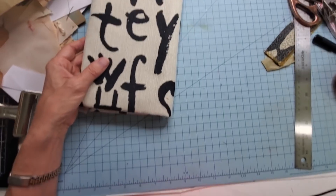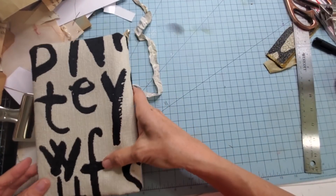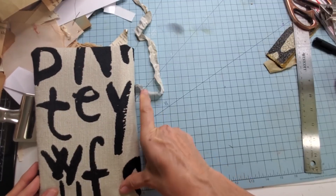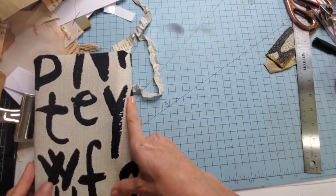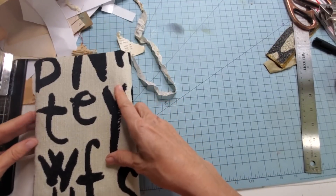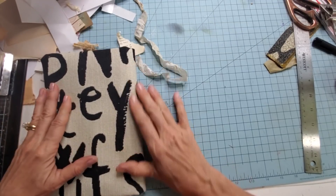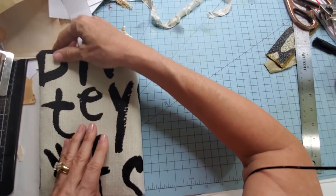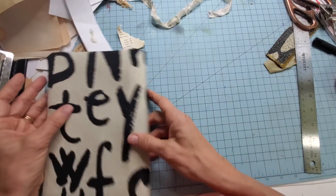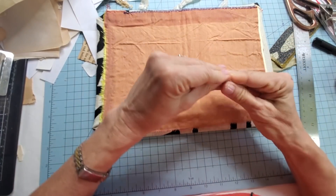Let me measure and make sure you can see how wide these covers are. Five, five and a half — if I really flatten it out, I got a six. It's right at the six line. So I can definitely do a regular copy paper page in here — let me grab some papers together and we'll do a big fat signature.